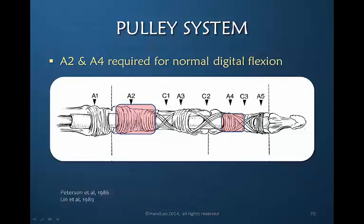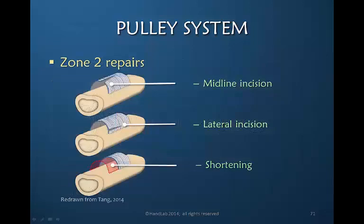Historically, the large A2 annular pulley and the somewhat shorter A4 annular pulley were believed to be required in order to obtain normal digital flexion. All efforts were made to retain these pulleys because it was felt that otherwise it would be at the expense of functional flexion of the finger. But more recently, Tang's work has suggested that we should consider modifying the pulley system in order to assure excellent glide of the repaired flexor tendon. This includes an incision in the midline that makes the pulley larger, or the same incision laterally, or removing a portion of the pulley and making it shorter — but not totally eliminating the pulley.